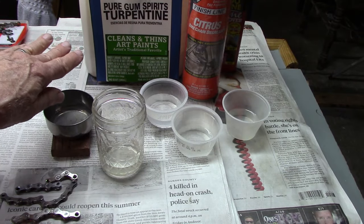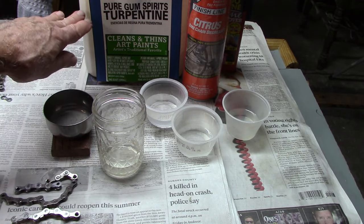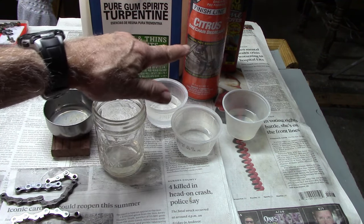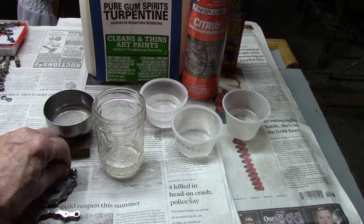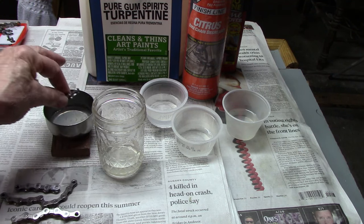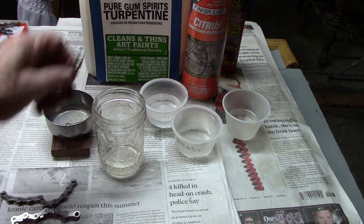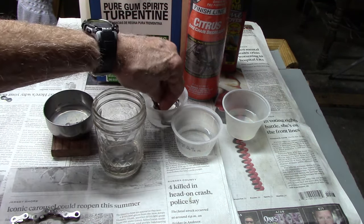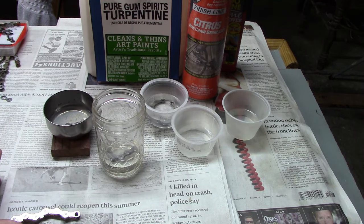Using a variety of solvents, including pure gum turpentine, mineral spirits, citrus bike degreaser, and several others, we took segments with their packing grease on, placed them in a variety of different types of containers, covered, and let them sit for 12 hours.